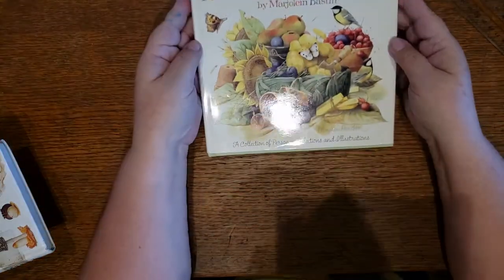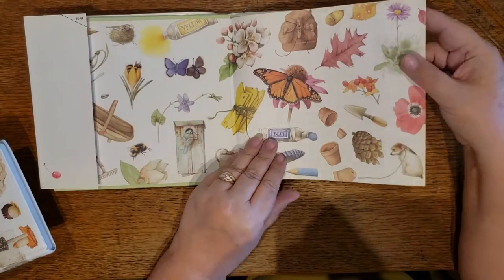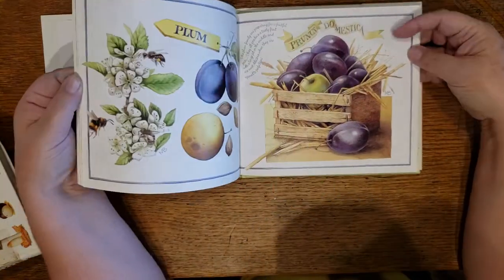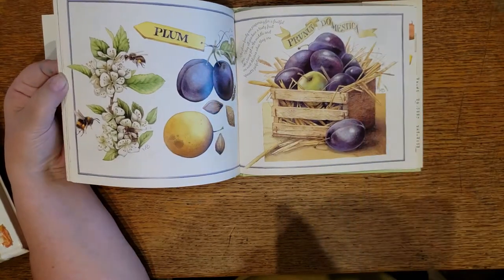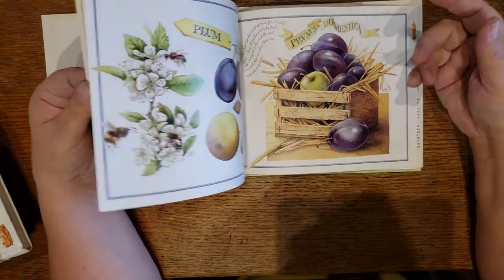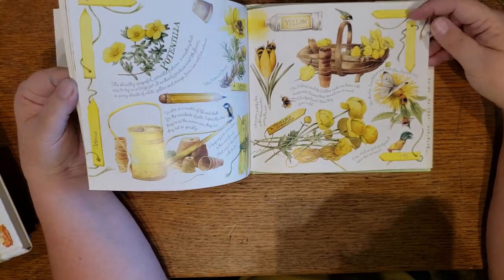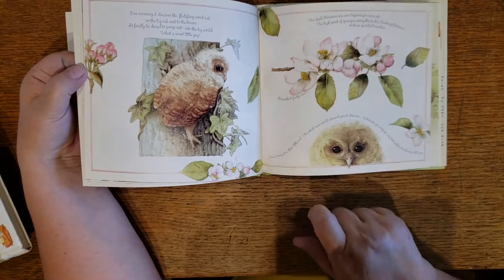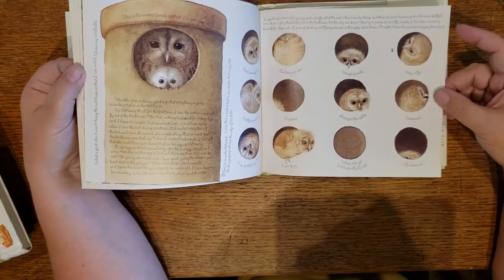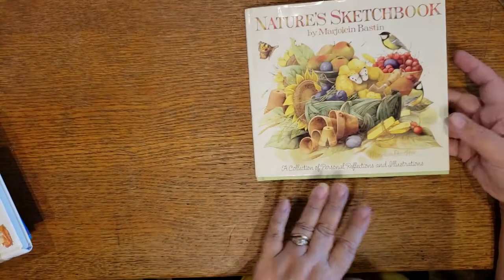Here's another nature sketchbook — by somebody whose name I can't pronounce, so I won't even try. Just on the end paper alone, look at all these wonderful images, and again, interesting font. This book is about seven inches by six and a half. Bees — always happy when I can find bees. While the images do take up much of the page, the book is not oversized, so you can cut things apart or use a whole page and it will fit just fine. Look at this owl — I love him. These would be great to cut apart and put one on each page in your journal. That is Nature's Sketchbook.